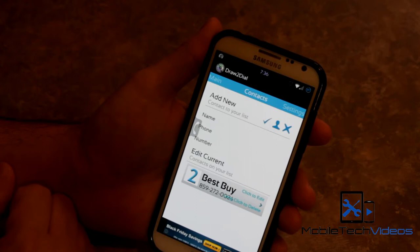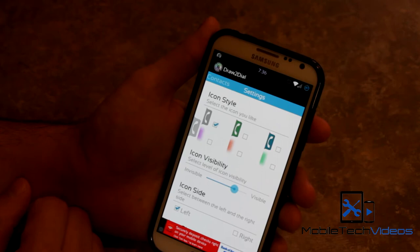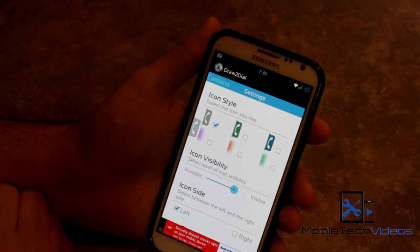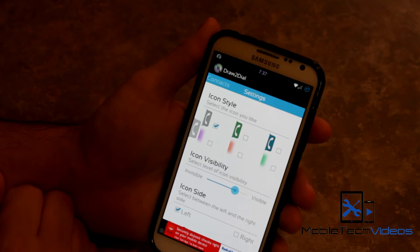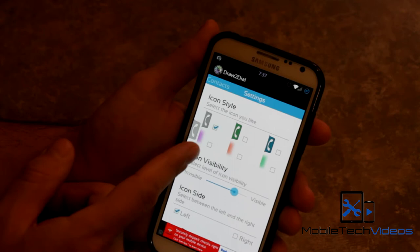You can also click on the contact field to quickly choose a contact from your contacts list. If we swipe over one more page, here you can customize the little dialer icon — they have a few to choose from. One great feature is they also have just a little color smudge that you can choose instead of an icon, so if you don't want the icon tab visible on every single page, you can use a subtle color smudge instead.